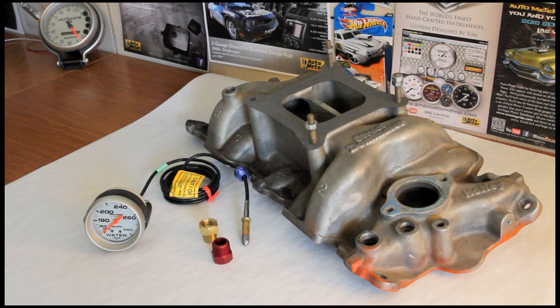Today we're going to clarify some of the most common issues we encounter on the AutoMeter Tech Line involving the installation of mechanical temperature gauges. A mechanical temperature gauge has a long sealed capillary tube that extends from the back of the gauge. This tube contains an ether gas that, when the probe tip is heated, expands and pushes the needle forward on the gauge. The advantage is you always have an accurate temperature reading regardless of whether the vehicle is on or off. The disadvantage is these can be a bit trickier to install than their electronic counterparts.